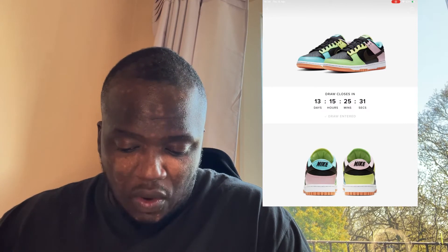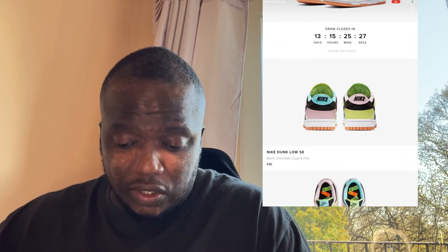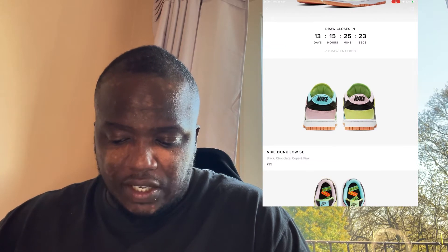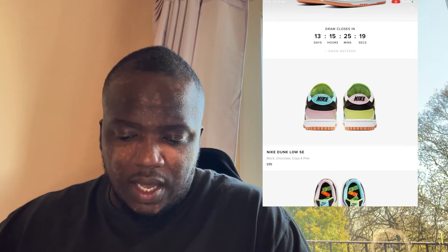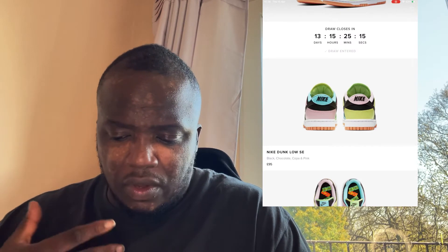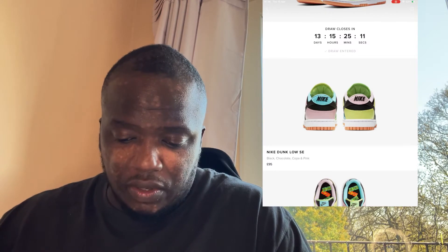The sole is almost like a gummy sole, which I like. Looking at the back: the right shoe has a lime green on the bottom section while the opposing shoe has pink. Then you've got the Nike embroidery at the top — blue on the left, pink on the right. That is dope, I really do like this shoe.